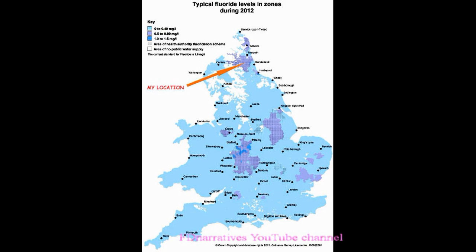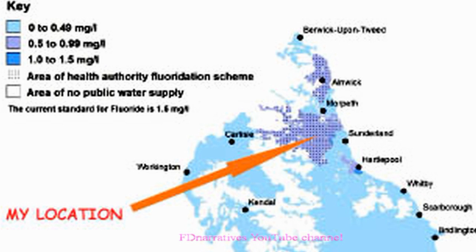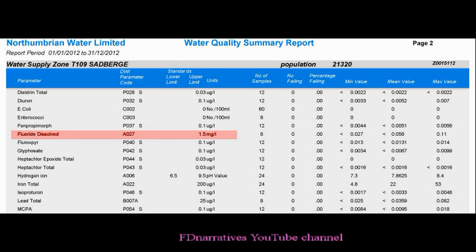This is the tap water situation in the area where I live. According to this map, the amount of fluoride in the local tap water varies between 0.5 and 1 mg per litre. According to the 2012 report of Northumbrian Water Limited, the upper limit of fluoride that they allow themselves is 1.5 mg per litre.